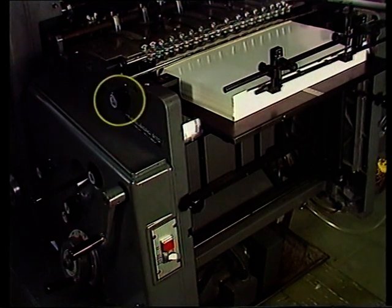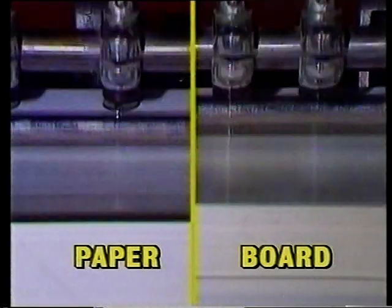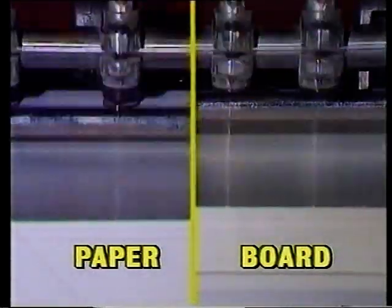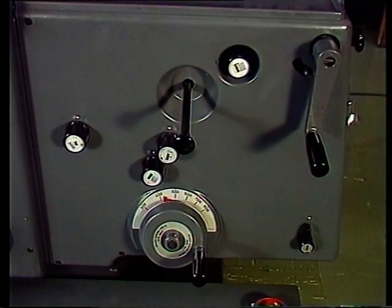Jetzt zur Stapelhöhen-Einstellung. Sie ist so wichtig für eine gute Bogenförderung, dass dieses Bedienungselement ganz in der Nähe der Saugerstange angebracht ist. Eine höhere Zahl deutet auf eine Einstellung für leichtes Papier hin, wogegen eine niedrige Einstellung für starken Karton erforderlich ist. Die Stapelhöhe für Papier ist wesentlich niedriger. Lassen Sie die Maschine die passende Stapelhöhe immer selbst finden: Kurbeln Sie den Stapel bis knapp unterhalb der Lockerungsbläseröffnungen hoch und überlassen das restliche Transportieren der Maschine.